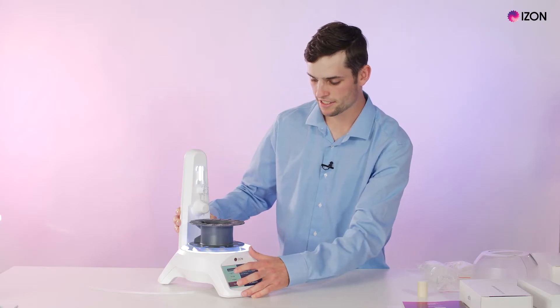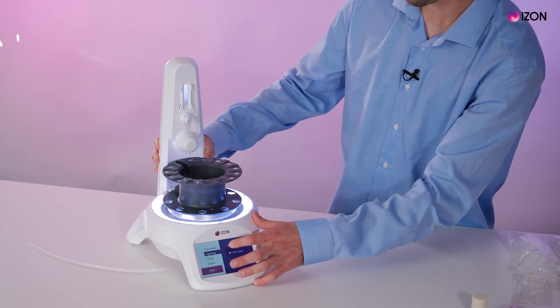We can then customize our lighting — we can either have the lighting on or off just by pushing the button.